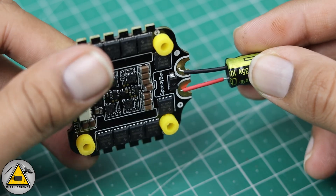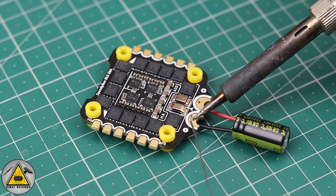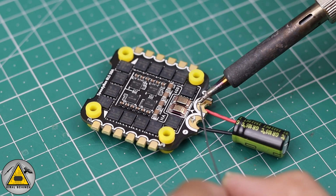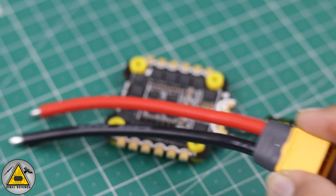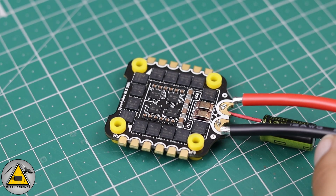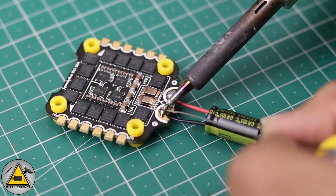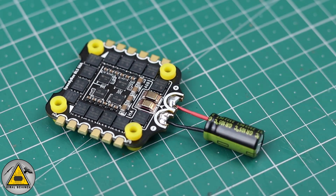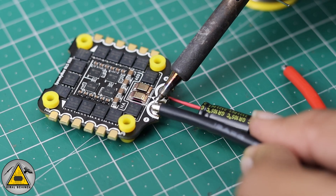First we'll connect the capacitor to the flight controller — make sure you check the positive and negative sides. Then we'll connect the XT60 power cable. Be very careful while soldering because we are using very high heat. Make sure you don't burn out the soldering pads.